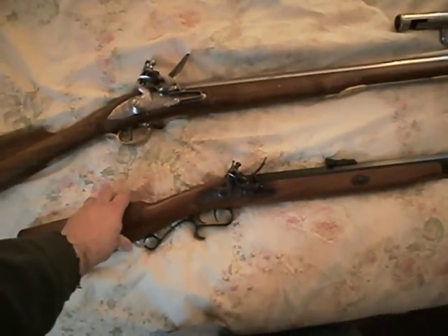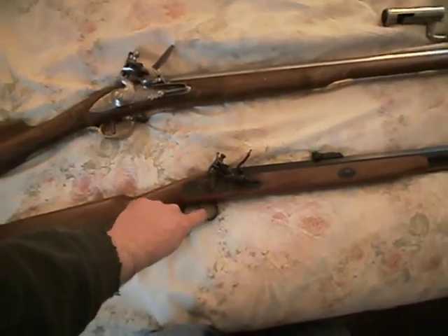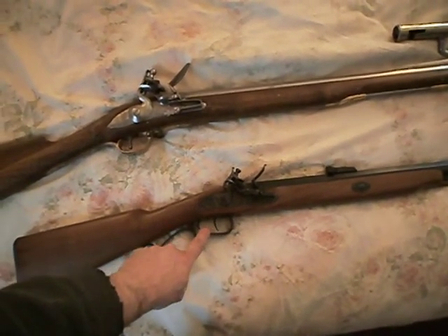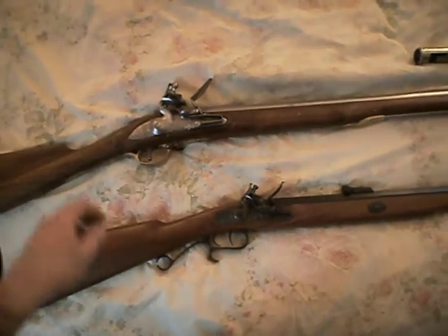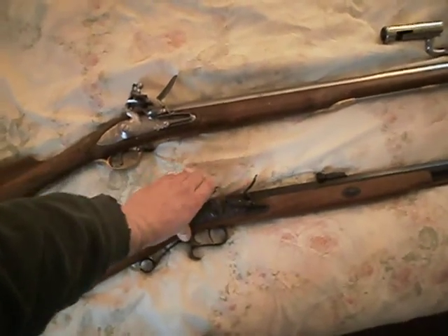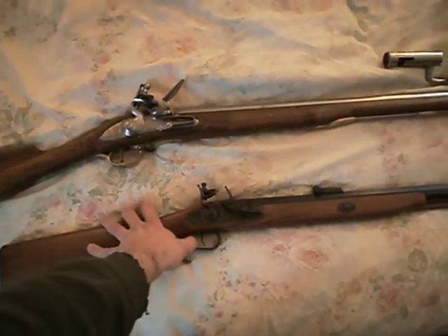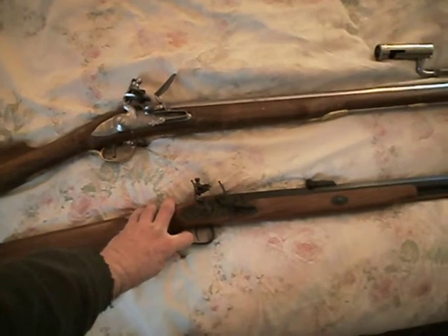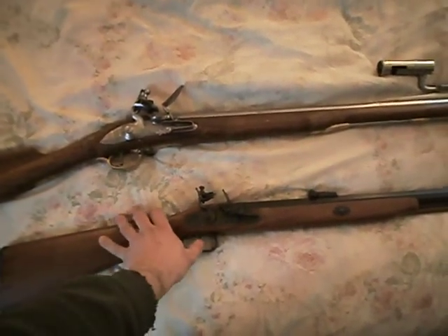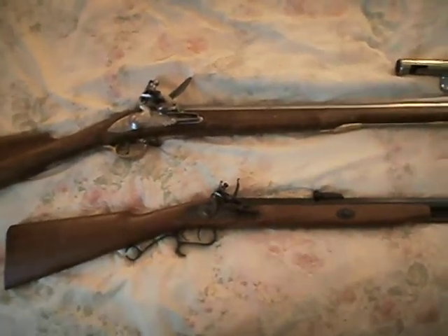These guns are actually pretty fast. This one also has a double trigger. The single set trigger is basically a very heavy trigger to use without any other assistance. But if you click on this — hear that click? — now this has become a very light feather trigger. Just a slight tilt and that's it. That speeds up lock time by quite a bit.